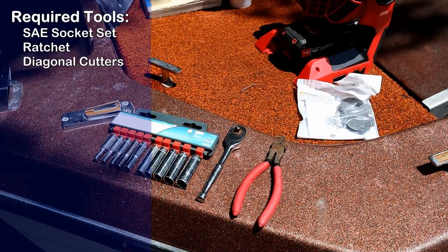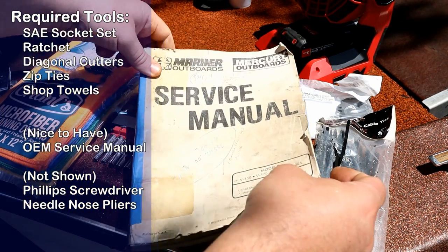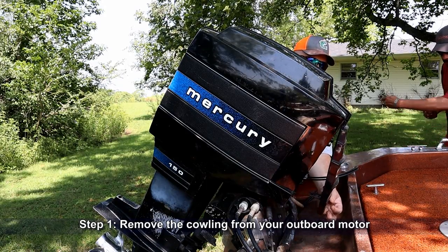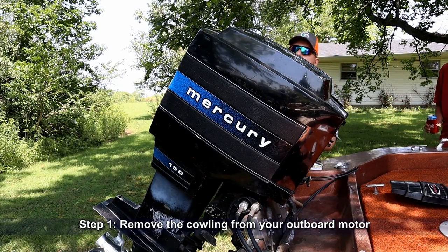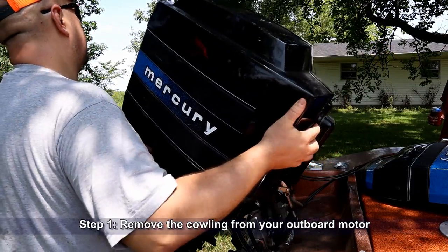You'll see the tool list up on your screen there. In addition to what's shown, you'll need a Phillips screwdriver and a set of needle nose pliers. We're going to start off by removing the cowling from the outboard motor. On these V6 Mercurys, they usually come off in about three pieces. We'll set those aside.